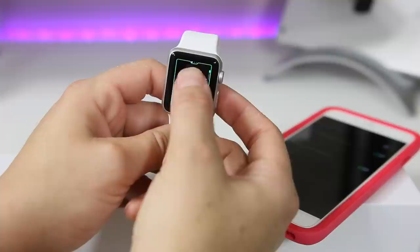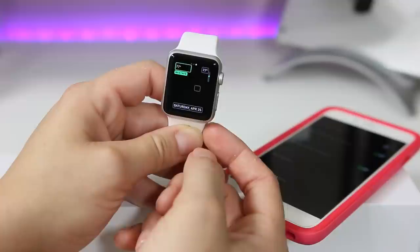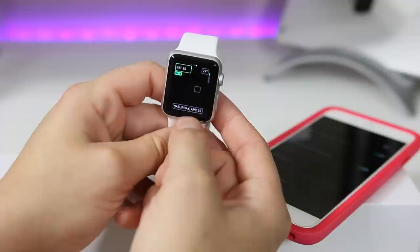Once you have that set, you just press the dial and then the screen and you're set. One of the cool things is that depending on how you set it up, if you go through and customize it you can see there are all these different options, and these actually come into play later on with what you have set on the face.